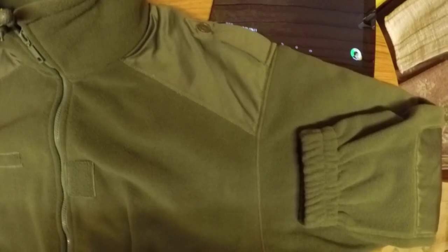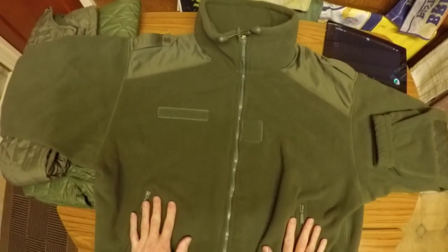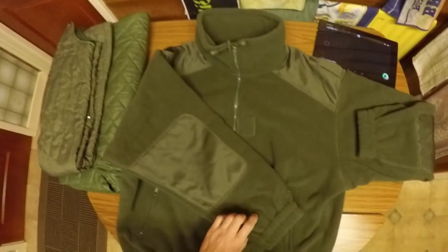It's all properly stitched — a real quality item, and the price is brilliant. If you're wanting to keep the winter chills out, you couldn't do much better than this thing. I'm highly delighted with it.